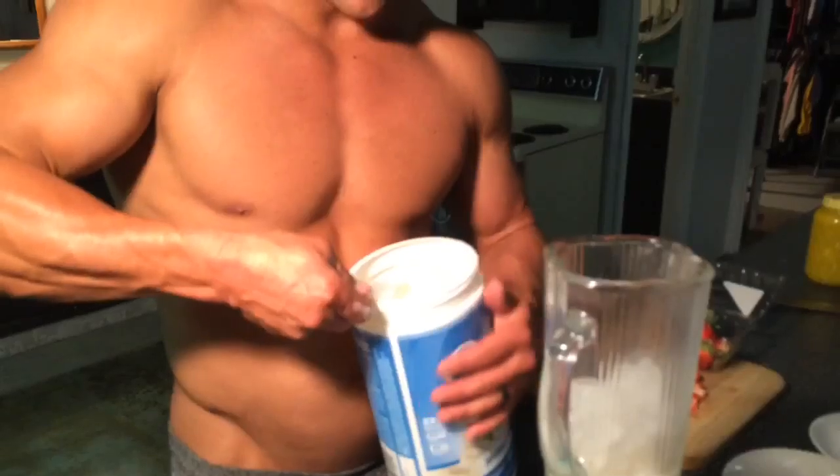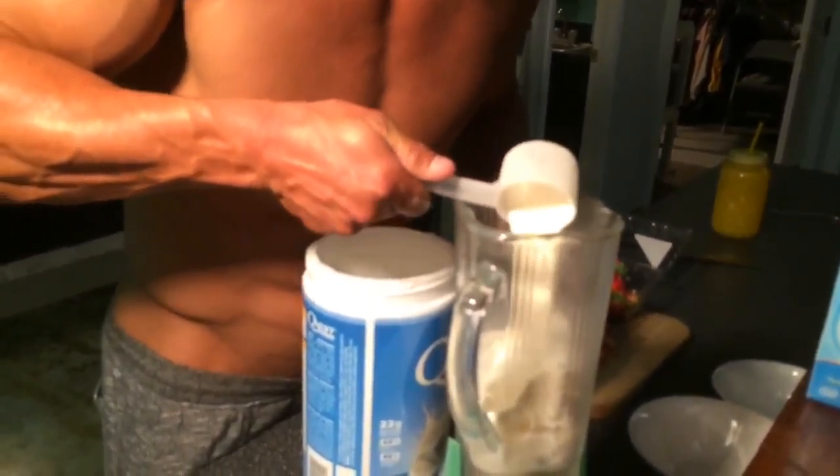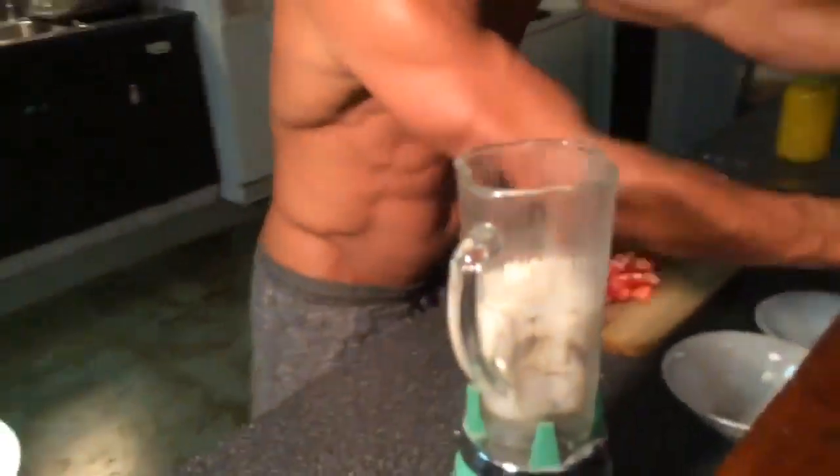And you take your protein and put it on top of the ice, just like that. Make a little barrier. Then you put a little bit more of the almond milk, just like that. And you kind of guesstimate — you just fill her up a little bit.